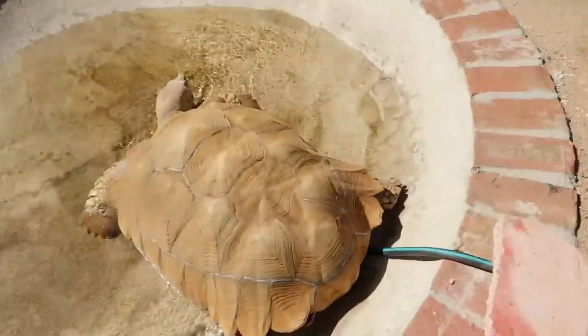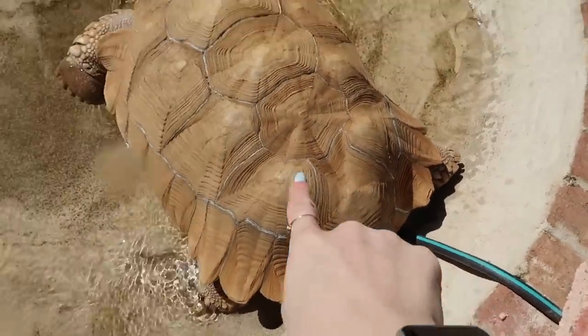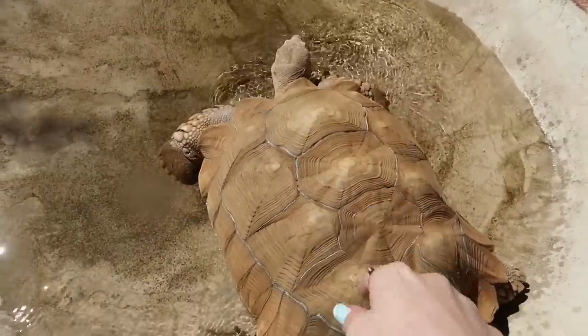Tiptoe's favorite thing to do with the hose is to lay directly on it — that way it tickles his underside a little bit. For a little nerdy tortoise information, soaking tortoises is actually extremely beneficial to their health. The warm water soothes them, helps with their digestive system, helps to get things moving, and lots of calcium deposits come off. It's also a great way to get him hydrated.